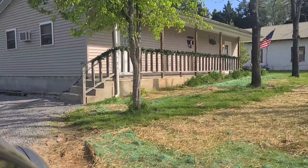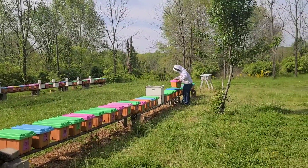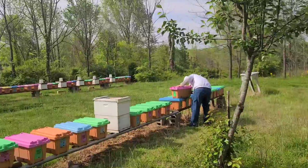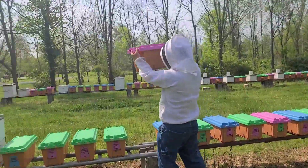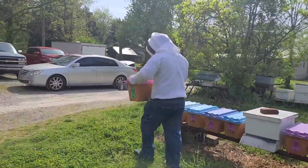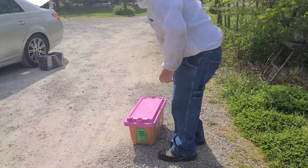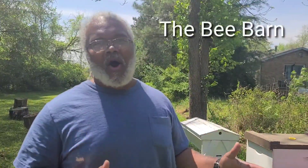This video is brought to you by B.A.C.T. We just got back from Bee Barn in Paducah, Kentucky.